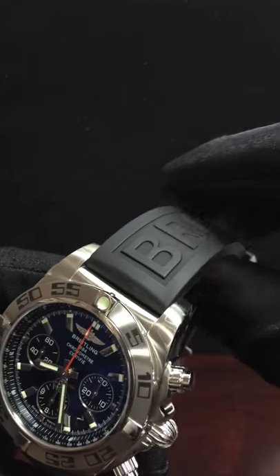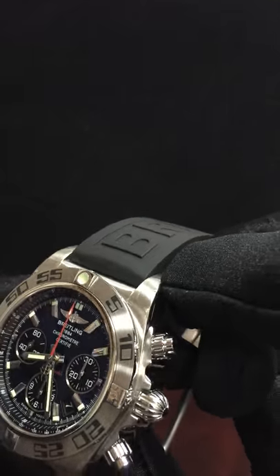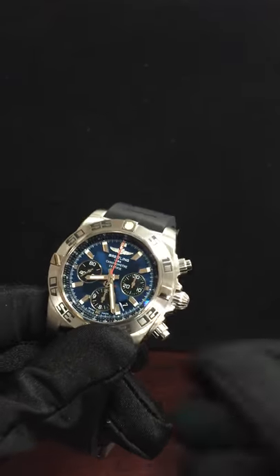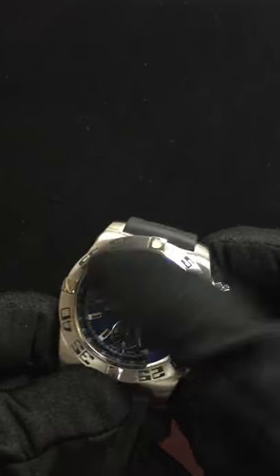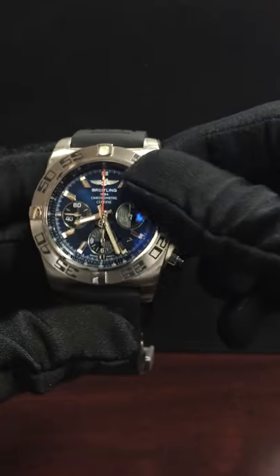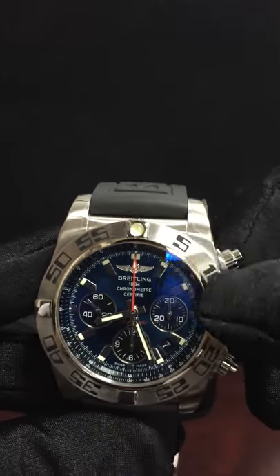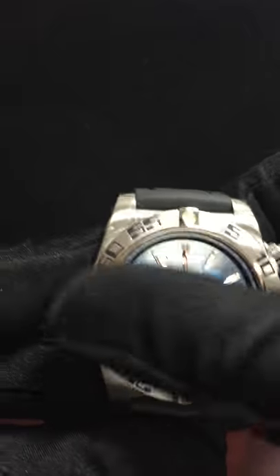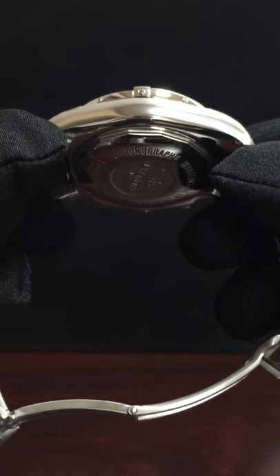As you can see, it still has the plastic sticker on it — it's only been worn a couple of times. It's an amazing watch. It's got the dark navy blue dial, rubber inserts on the bezel, a 44 millimeter diameter, and 16.95 millimeter thickness.